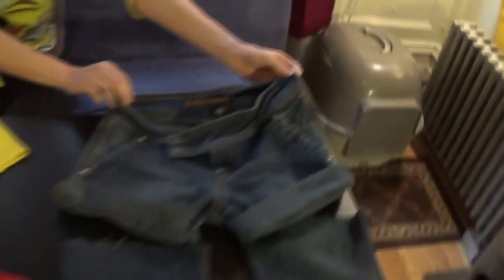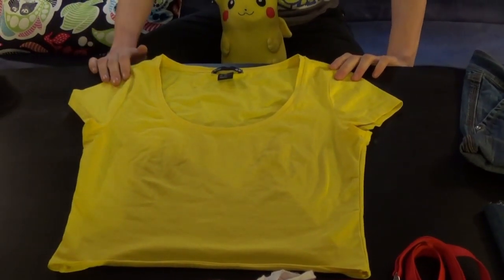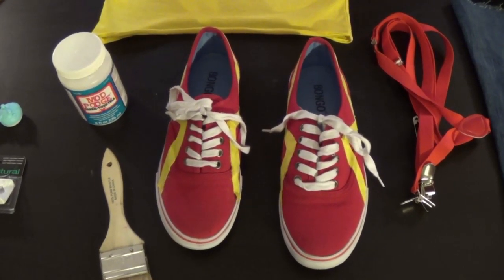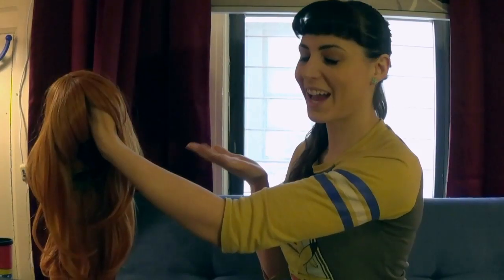You'll need some shorts or some pants to turn into shorts, a yellow t-shirt or tank top, some red sneakers, red suspenders, Mod Podge, and red hair.